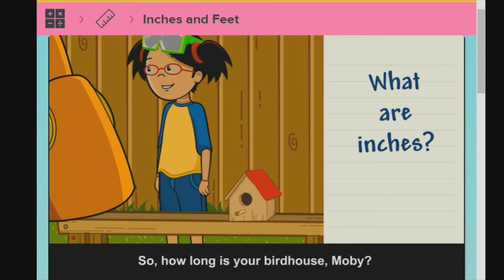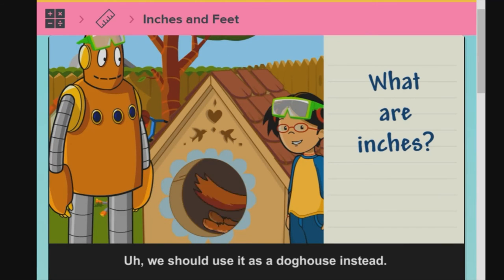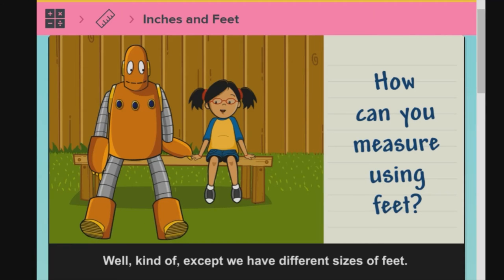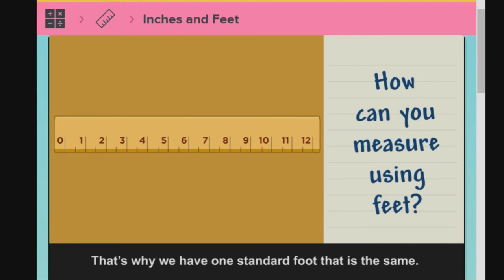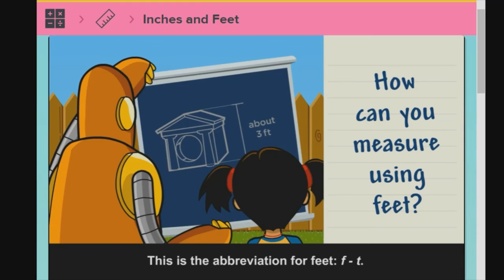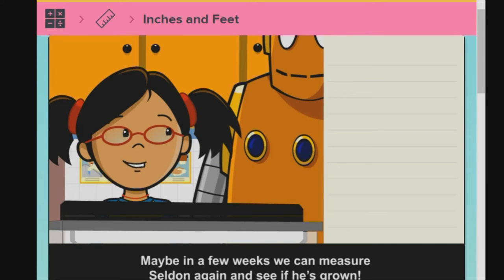So how long is your birdhouse, Moby? That's a gigantic birdhouse. We should use it as a doghouse instead. Maybe you measured it using feet instead of inches. For longer objects, we can measure in units called feet. We have different sizes of feet, so if we measured with your foot, we'd get a different measurement than with my foot. That's why we have one standard foot that is the same. This ruler is one foot long, which is equal to twelve inches. Your doghouse is about one, two, three feet high. The abbreviation for feet is FT. There are tons of ways to measure — maybe in a few weeks we can measure Selden again and see if he's grown.